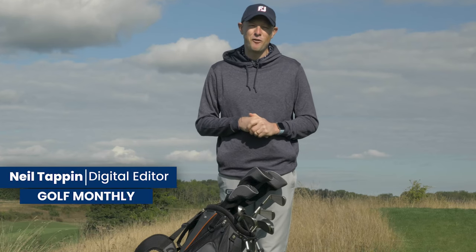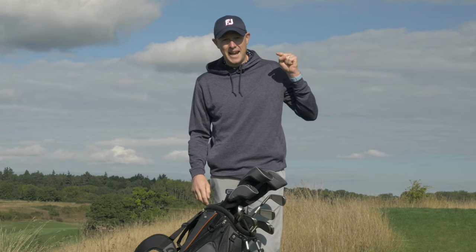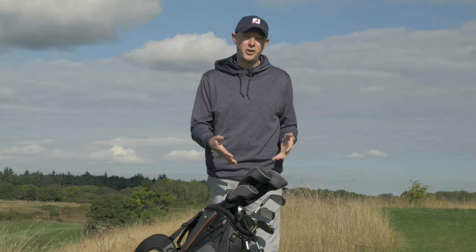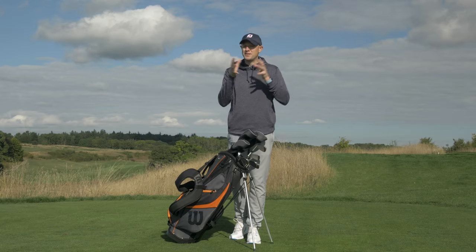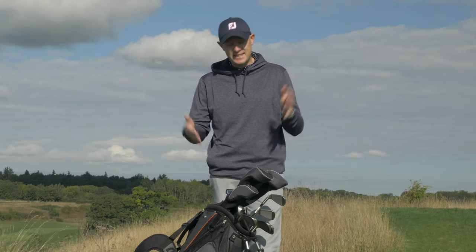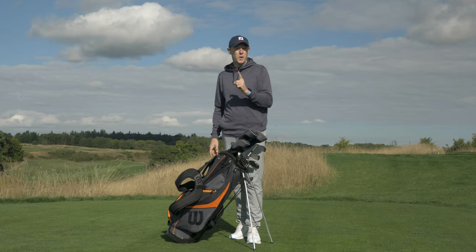Hello everyone, Neil Tappin here from Golf Monthly and welcome to the London Club. In this video I'm going to put a £340 package set through its paces. This is the Wilson X31, and if you are a beginner golfer or you're somebody who's returning to the game having taken a bit of a break and you want to kick yourself out from a standing start, then this is the sort of thing you might want to consider.